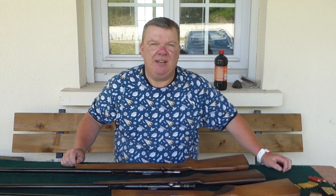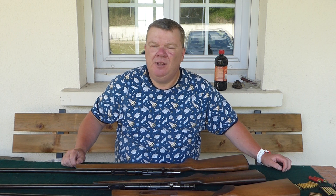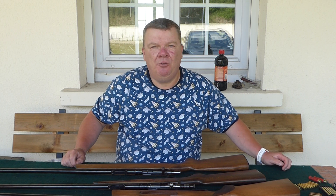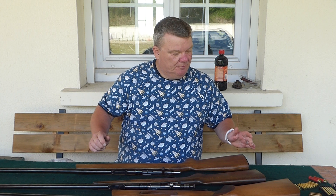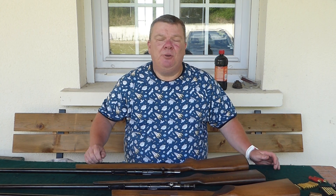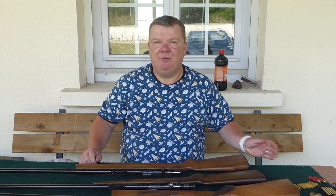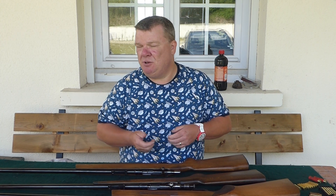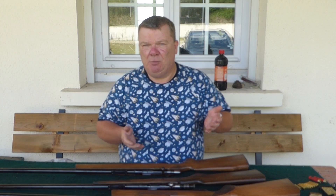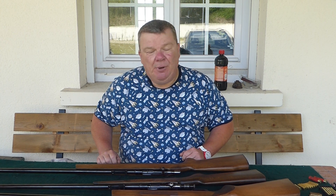Hi everyone, I'm Nick from TBT, www.airrifletuning.com, and today I'm doing a video on garden guns. In the UK, when we think of a gun to use in the garden, we think of air rifles - that's what we do, that's what we use. They're brilliant for target shooting, pest control, whatever you want to use it for.